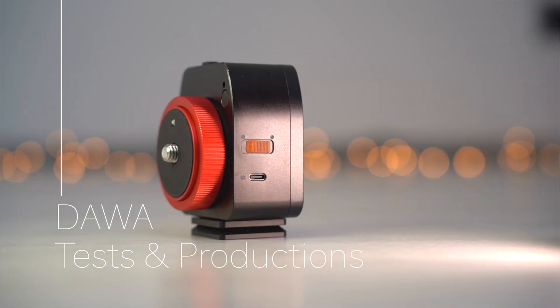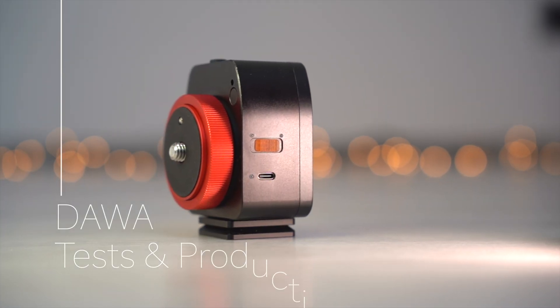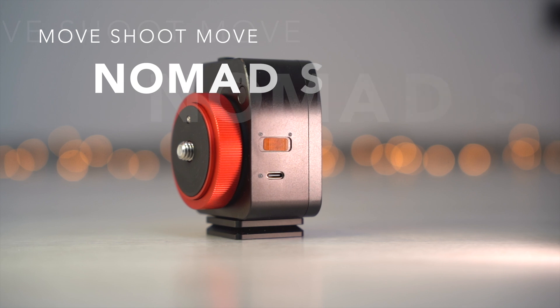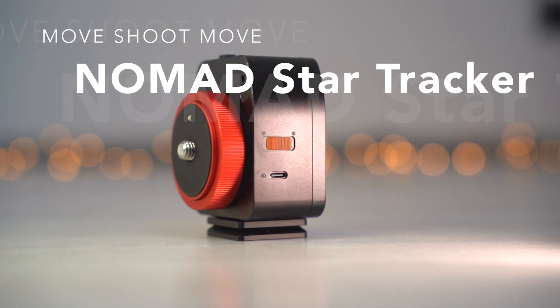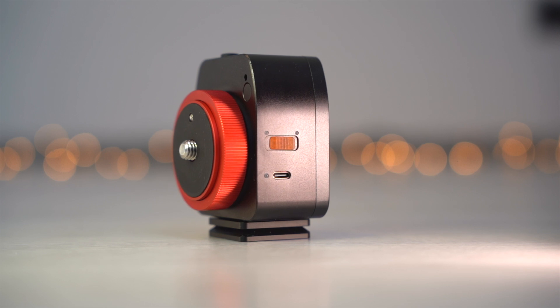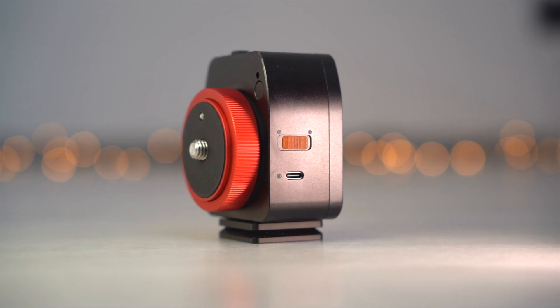Hello everyone and welcome to my channel. If you are looking for a lightweight and compact star tracker, then the Nomad tracker by MoveShotMove is a perfect one for you. In this video I will tell you why I think it is the best compact tracker on the market and why you should buy it too.